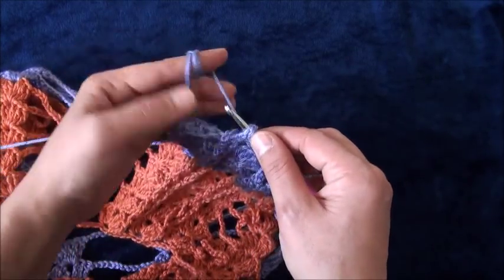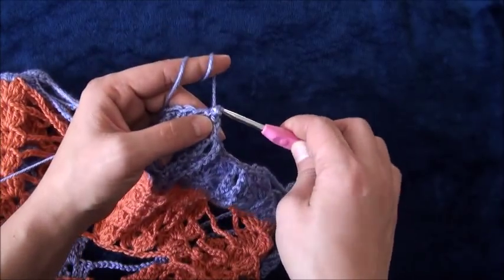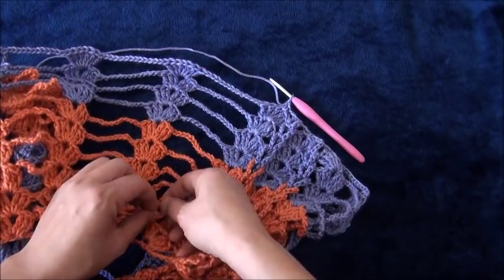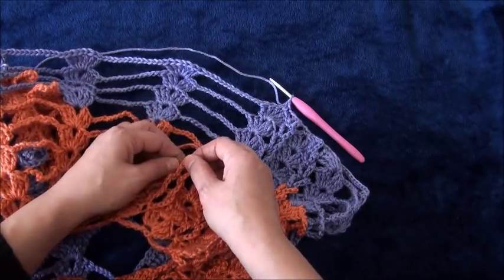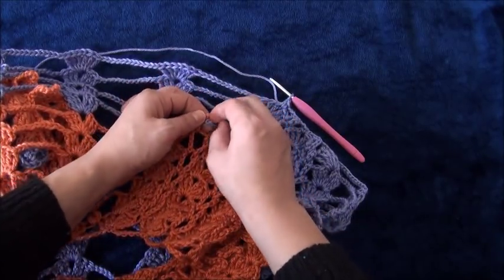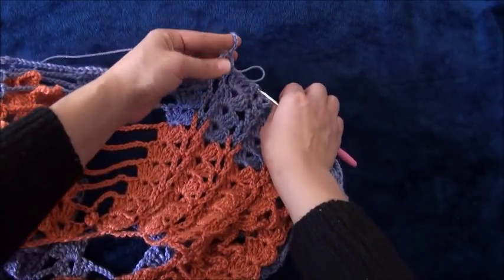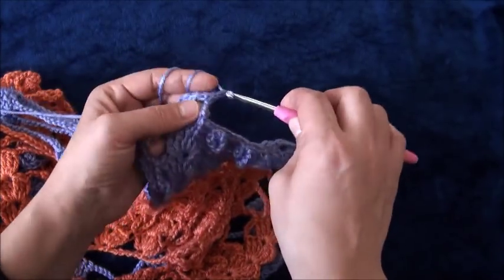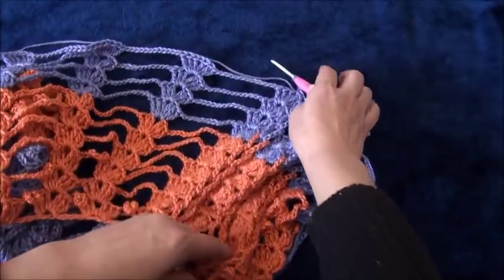Right here through this next loop I'll make one single crochet. Again I'll chain two, then through this next one chain loop I'll make one single crochet. I'll chain two again, then I'll braid the third set of braids. Right here through this next loop I'll make one single crochet. Again I'll chain two, then through this next one chain loop I'll make one single crochet. I'll chain two, then I'll repeat the same thing for the next braid.